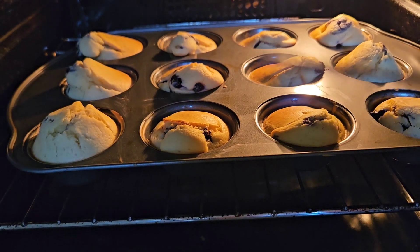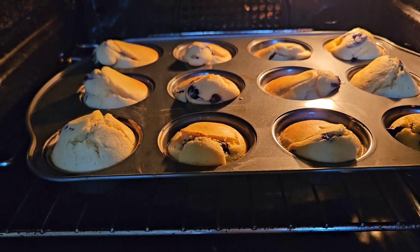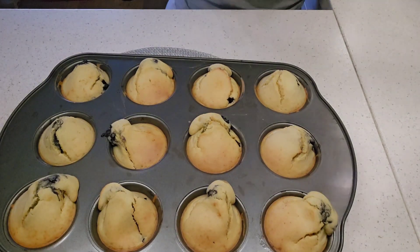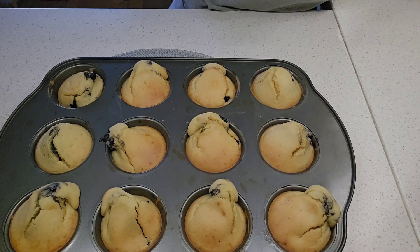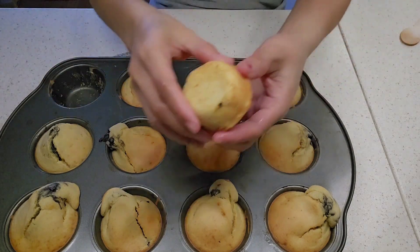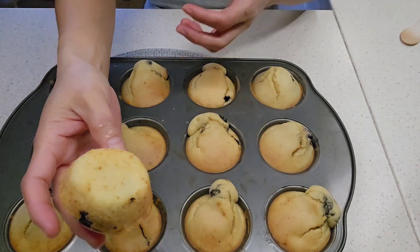It's ready — we take it out. It's hot, it's hot, it's hot — here you go!